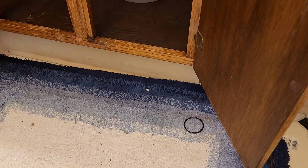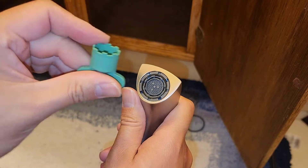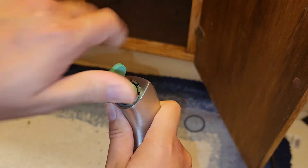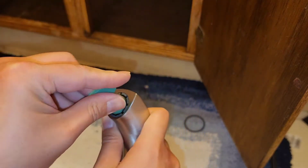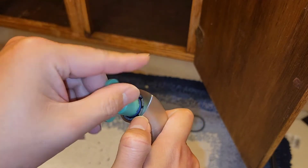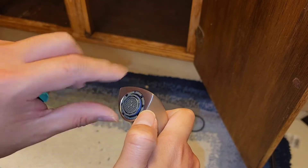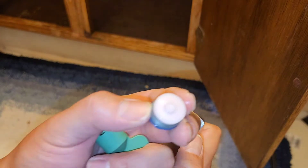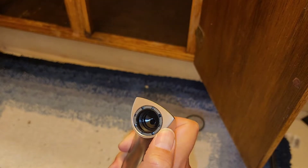Let me go ahead and remove the old faucet. First, I'm removing the aerator from the new faucet using the included tool — this one fits around the aerator end and you unscrew it. It's a little bit difficult to keep it on while unscrewing, but this is how you remove the aerator. I'm removing this in case there's debris — I want to drain that out.